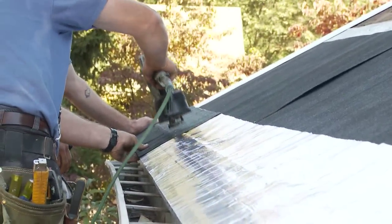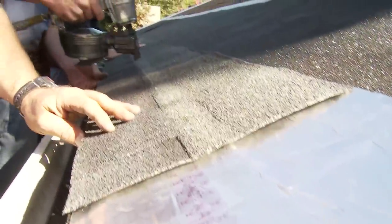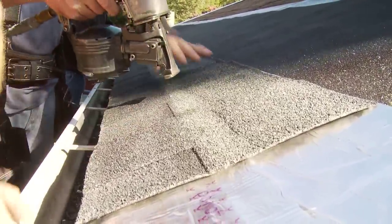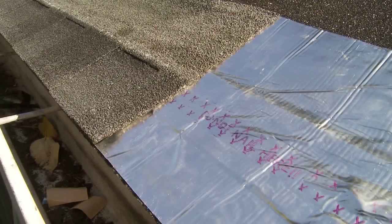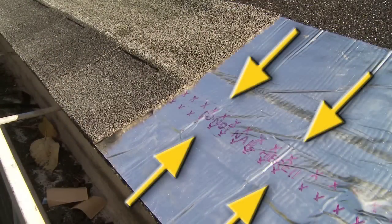Install the first course of shingles as usual. Although not clearly seen in this video due to lighting conditions and camera angles, the do-not-nail area is clearly defined on the heating element.